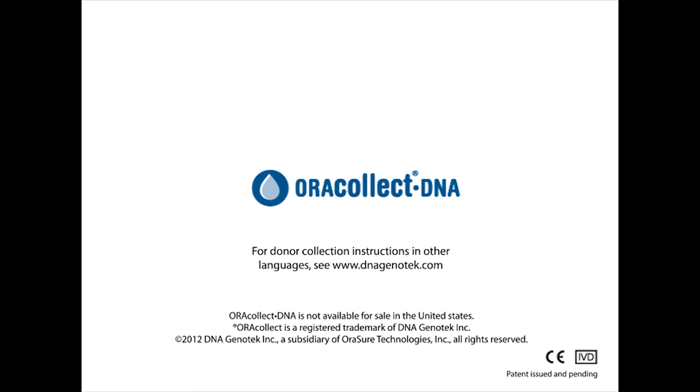AuraCollect DNA is an easy, non-invasive way to collect and stabilize DNA from human oral samples.